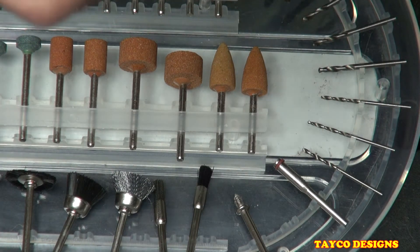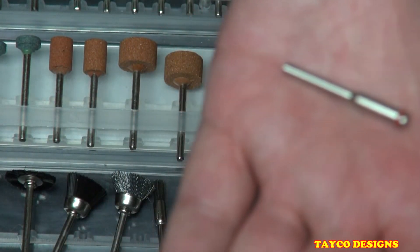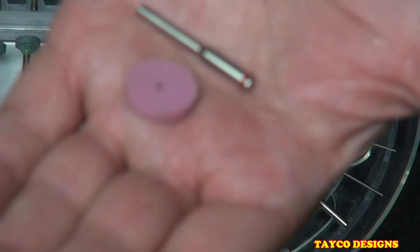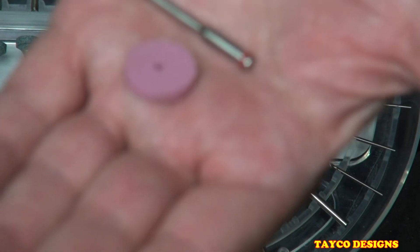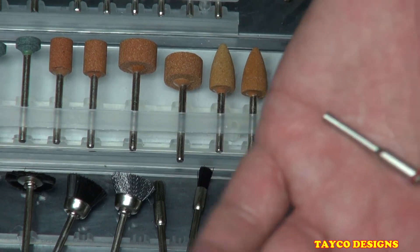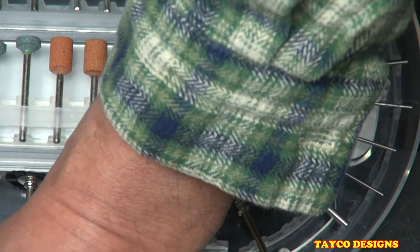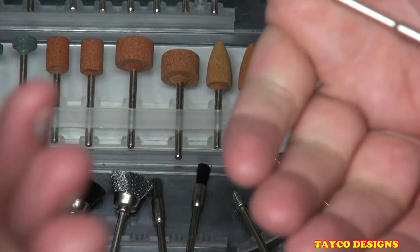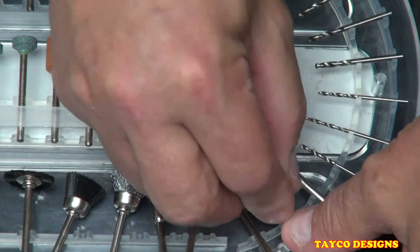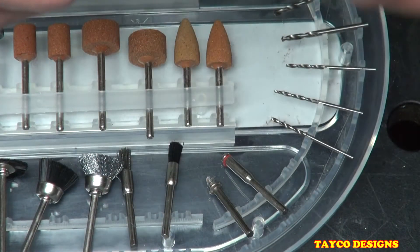We have the mandrel that holds the sanding pads — it holds these grinding and sharpening discs, and it also holds these cutting discs. We have two of those.